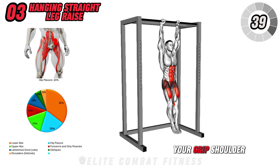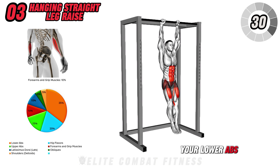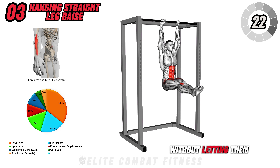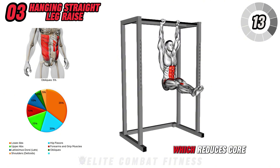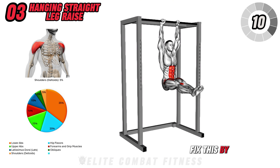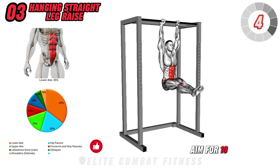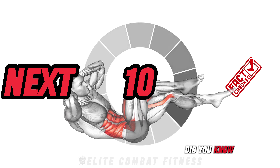Moving on to hanging straight leg raise. Hang from a pull-up bar with your arms fully extended, your grip shoulder-width apart, and your legs straight below you. Slowly lift your legs until they're parallel to the floor, focusing on using your lower abs to control the movement. Pause at the top to maximize the tension in your abs, then slowly lower your legs back down without letting them swing. This is a challenging movement that targets the lower abs and improves core stability. A common mistake is swinging the legs, which reduces core engagement. Fix this by lifting and lowering with controlled movements, resisting the urge to use momentum. Aim for 10 to 12 reps with control.